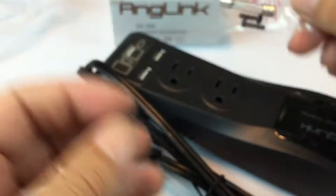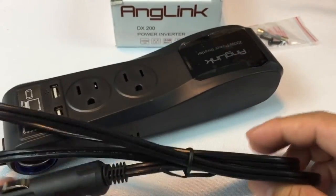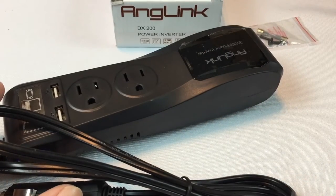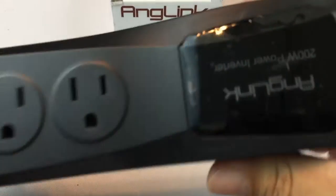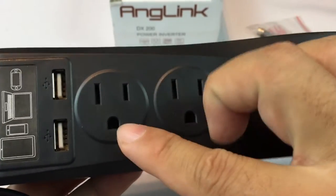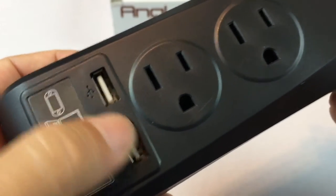It comes with a little extra fuse — kind of your standard little tube fuse there. But what I dug about this is I have a power inverter and you plug it into your cigarette lighter and then it has a single plug.